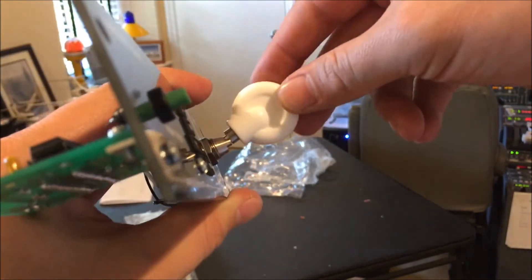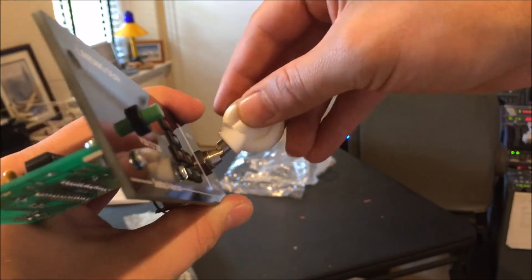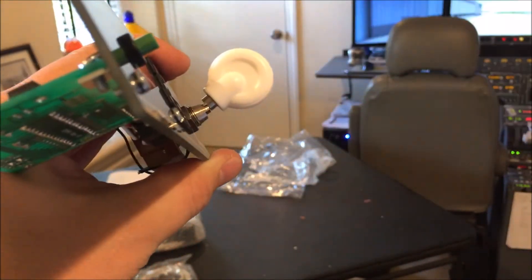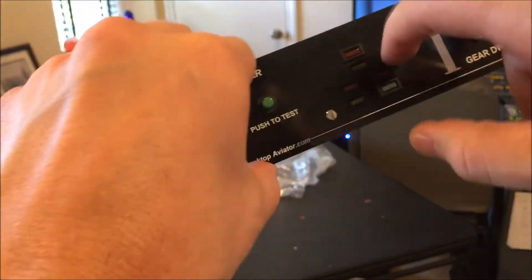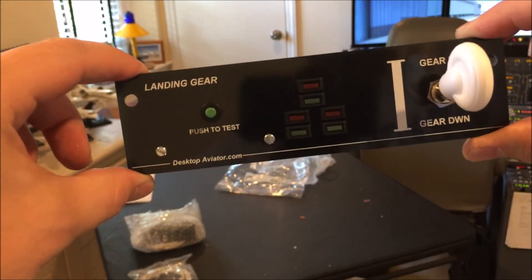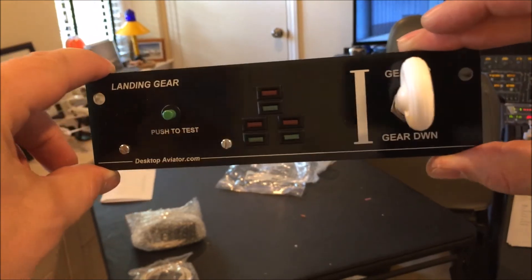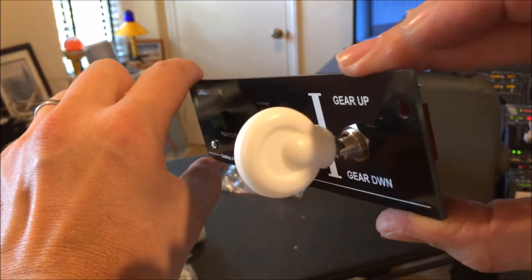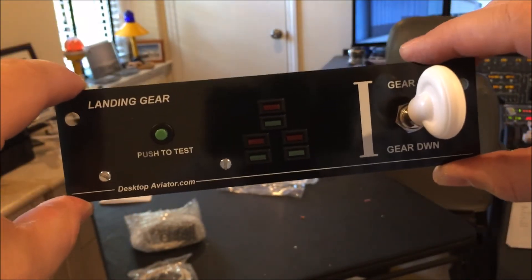This is why I specifically chose this — you have to pull it out to put it down, and pull out to put it up. Here's a look at the back. The panel itself is plastic, but it does look good. It says it will fit directly into the GoFlight rack. I'm happy with it.